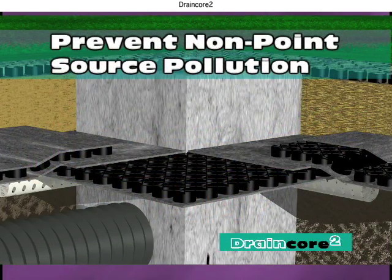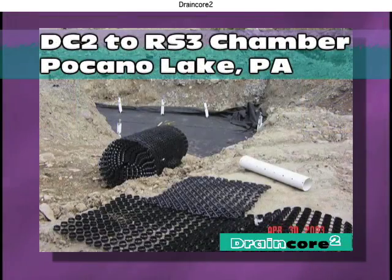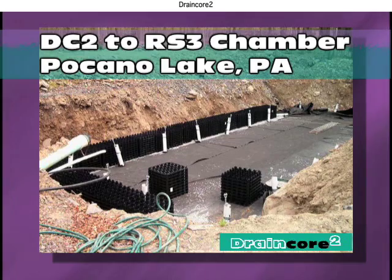DrainCore 2 can be used to prevent non-point source pollution by delivering water to bioremediation systems, or as an exfiltration system itself.